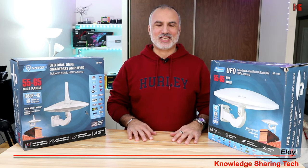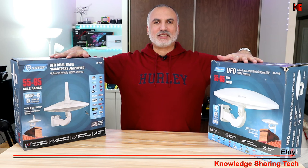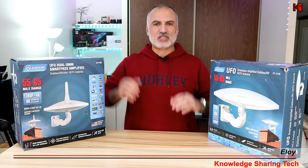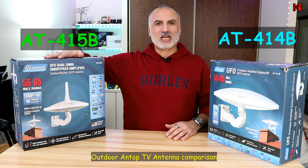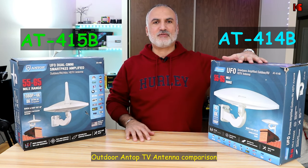Hi everyone, I'm Eloy from Knowledge Sharing Tech. In this video I wanted to compare two outdoor ANTOP antennas that are almost the same. On my right I have the ANTOP AT415B and on my left I have the ANTOP AT414B.